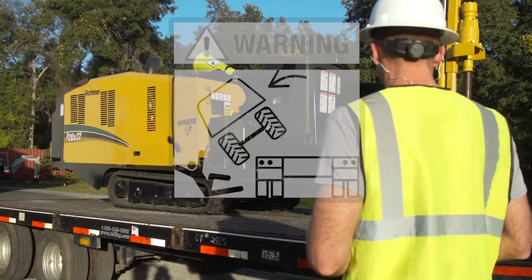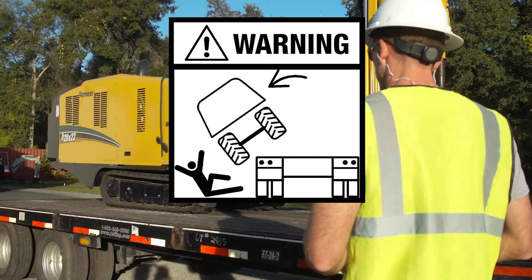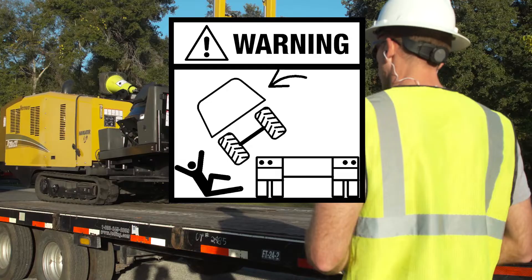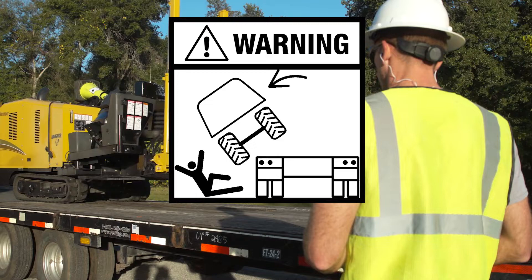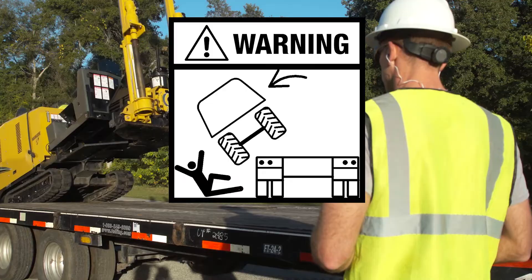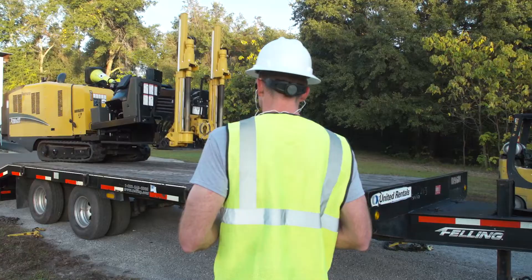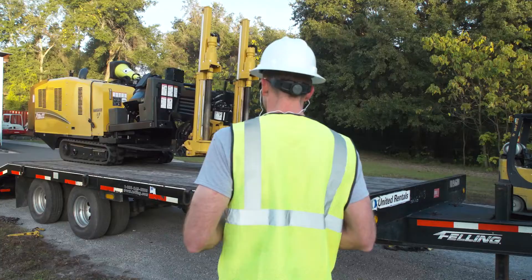Unintended machine movement may occur when loading or unloading on slippery, dirty, or uneven trailer surfaces. Death or serious injury can result if struck or crushed by a machine. Ensure the trailer is level and all loading surfaces are clean and free of debris. Do not attempt to load onto slippery trailer surfaces. Use smooth and controlled steering movements. Align the centerline of the drill with the centerline of the trailer to minimize steering while loading. Slowly drive the drill squarely onto the trailer.